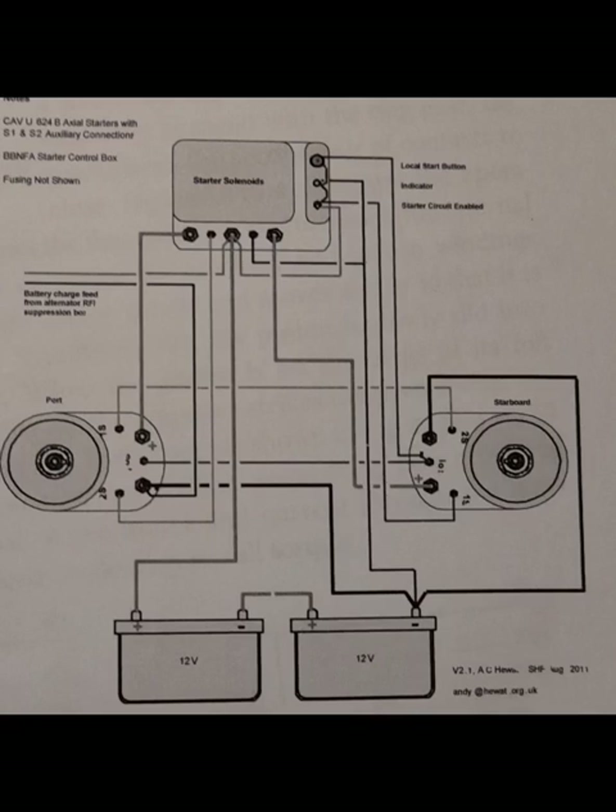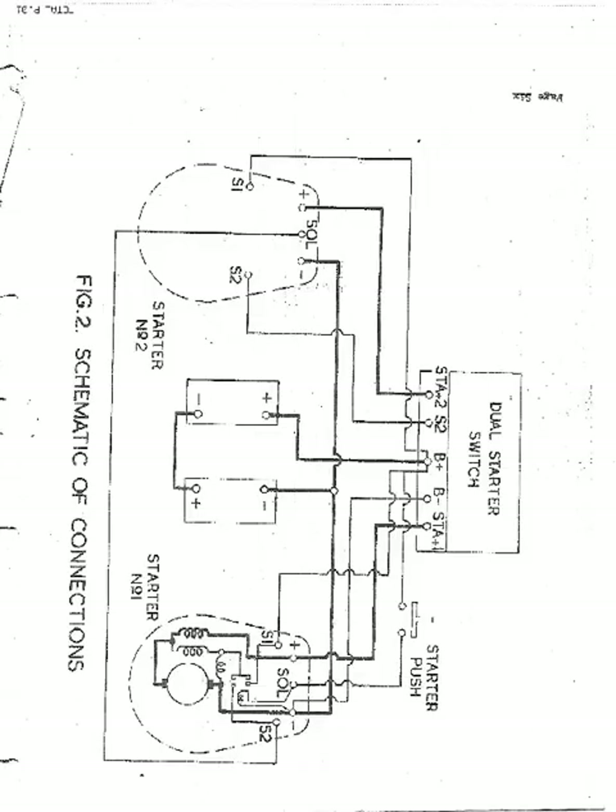Now we're going to talk about some theory and have a look at the wiring diagrams. This one here is the kind of official wiring diagram, and here I've added some labels to it which I will refer to later. This diagram is a schematic and I actually find it more useful. Please note that the number one starter and number two starters are exactly the same. You can switch the two starters around — no problem. They'll work exactly the same. So the same labels apply: S1, S2, S0, L and so on. They apply to both starters. It's important to understand this.